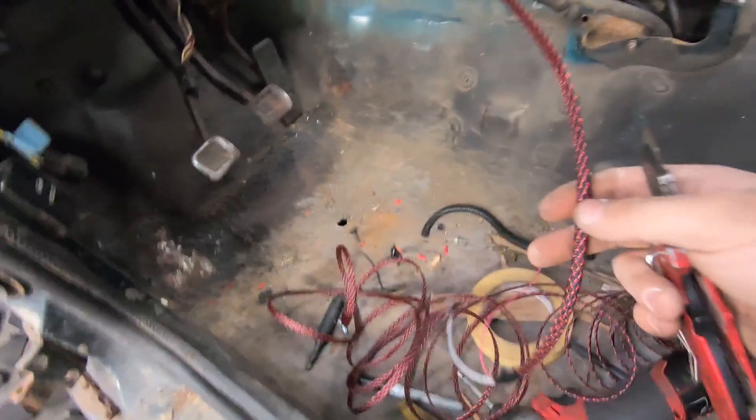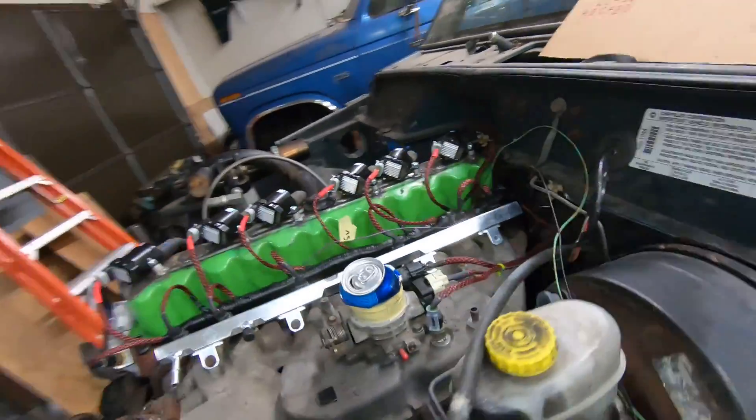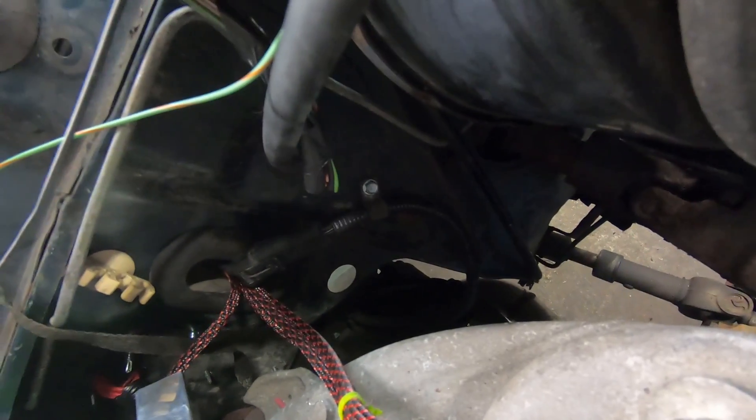So guys, as you can see right here, I pulled the crank sensor wires through. You can see over here — let's see if you can see into the dungeon — but here's the crank sensor connector. I self-tapped it up there so it's easy click-on, click-off and it's not in the way of anything else.